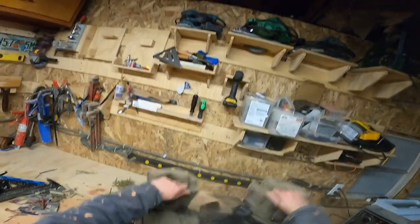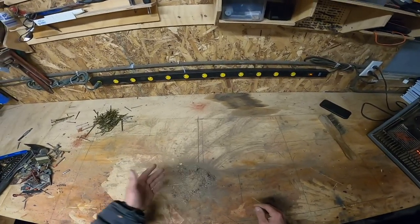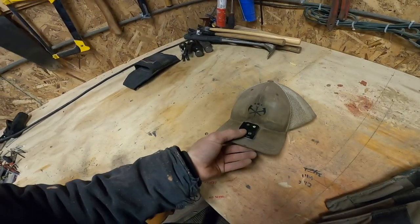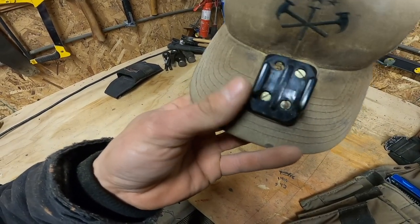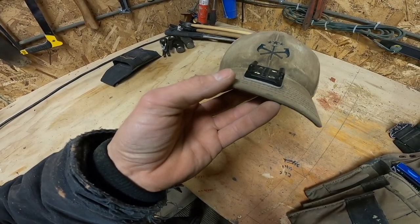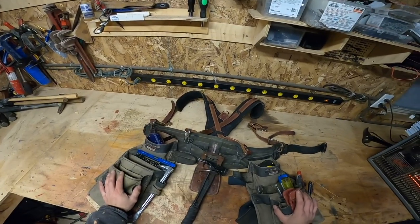I figured I'd show you guys this since I got a couple questions on it — my hat GoPro setup. I just got a GoPro clip and drilled four holes through it. It came with that sticky thing but that's not gonna stick there. I just clip it on and you're good to go.